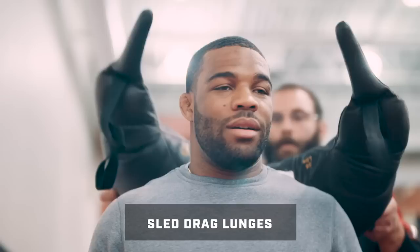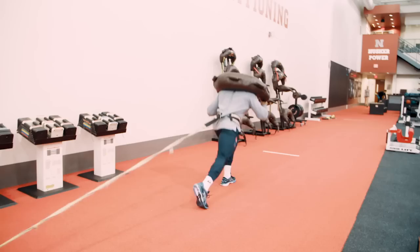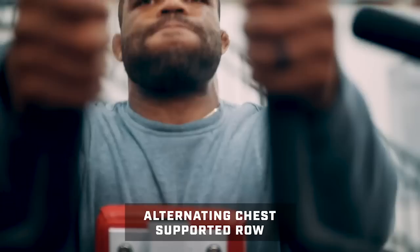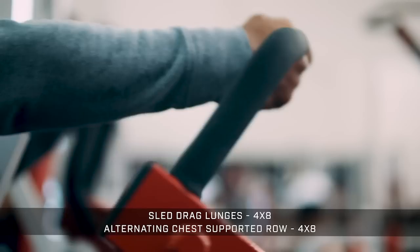After that we have sled drag lunges — we put a Bulgarian bag on Jordan's back and he does lunges while towing the sled. It simulates being in a stance and a fury while getting pulled from behind and pushed on his hips, working on his shot. The key is to stay low and drive forward during the lunge. He pairs that with alternating chest supported rows to work on back strength and the pulling muscles used when taking the shot. He does four sets of eight of each exercise.